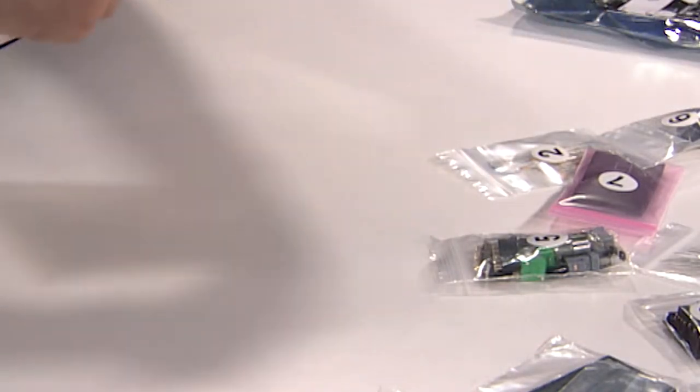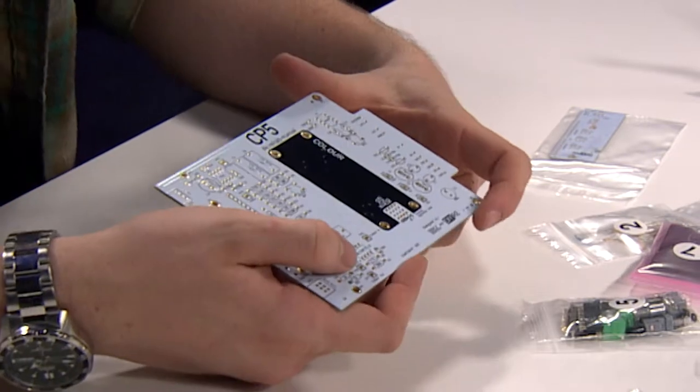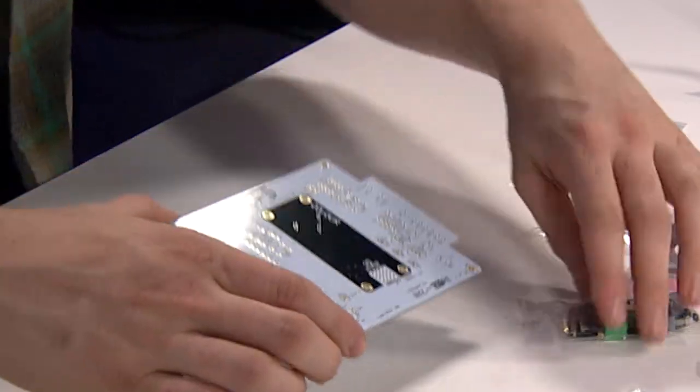And we can take a look at this PCB. The CP5 was created in collaboration with GKL, and you can see here on the PCB that it's designated. The interesting thing about the CP5 is it's a very clean, chip-based preamp.